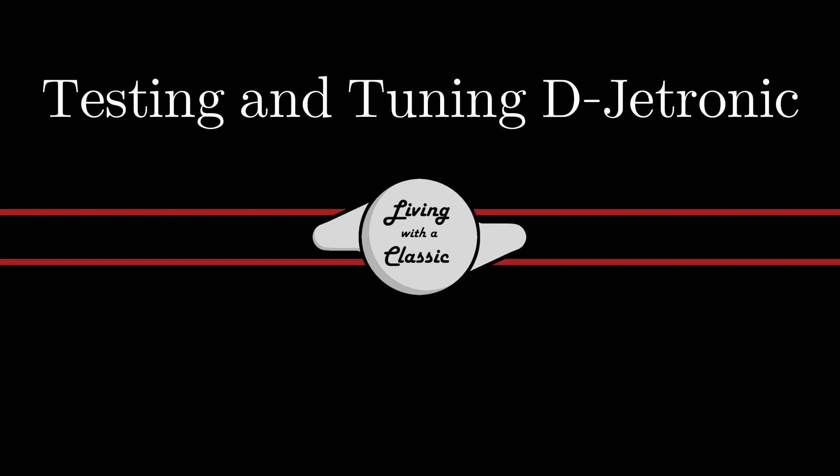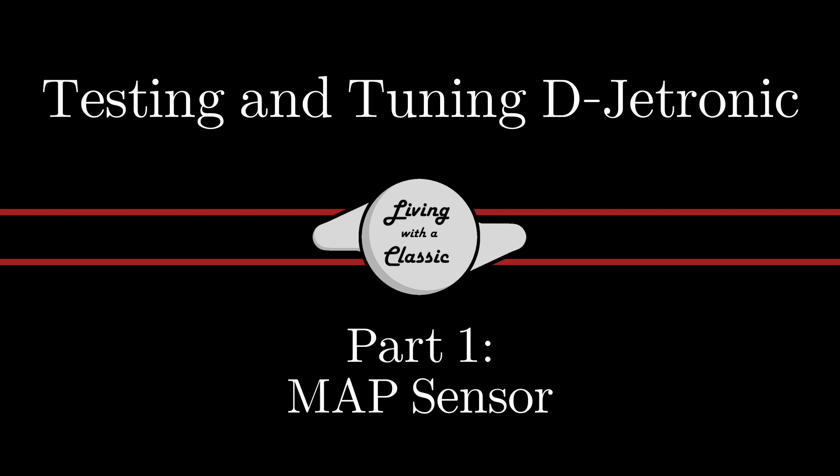Today on Loan with a Classic, we start to dig deeper into Bosch D-Jetronic. Welcome back, and thank you so much to all those who watched the first part on D-Jetronic. That was just a basic overview of how the system works, specifically how it works on Jaguar V12s. Thank you for all the nice feedback — everyone seemed excited to get a second part with more information on the system.